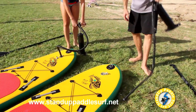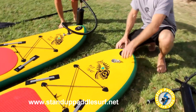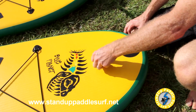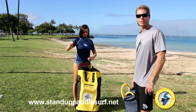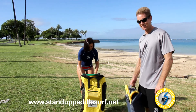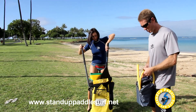Once you reach 14–15 PSI, pop out the pump and put the cover on to keep the air in — the valve automatically closes. If you're looking for an alternative to pumping by hand, which can be a lot of work, there is an electric pump option that can pump up your board quickly and easily.